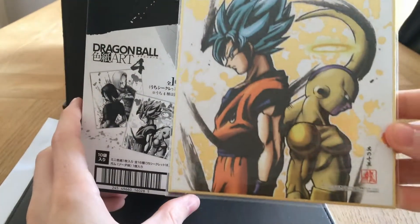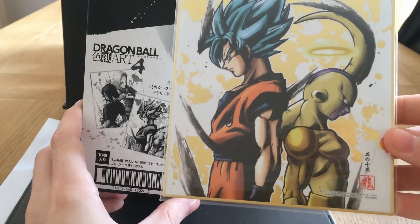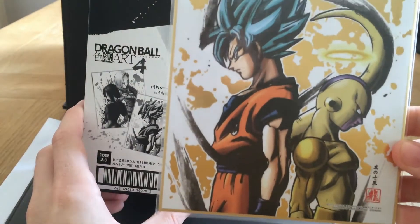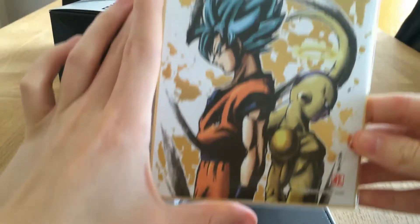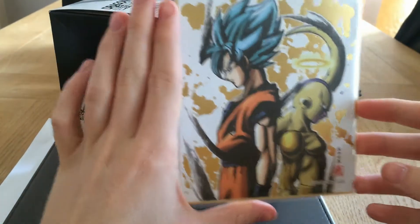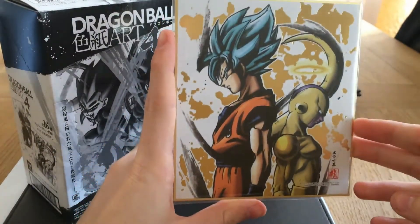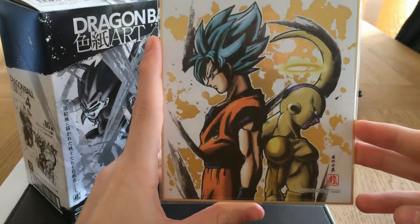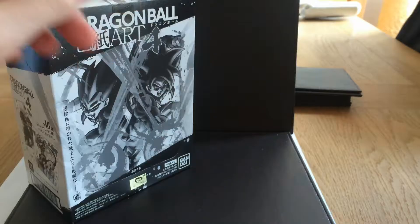Here's one of them — here's Goku and Freeza — and they're just so nice. They're really, really nice. They're just about the size of my hand. It's nifty. They're so cool.